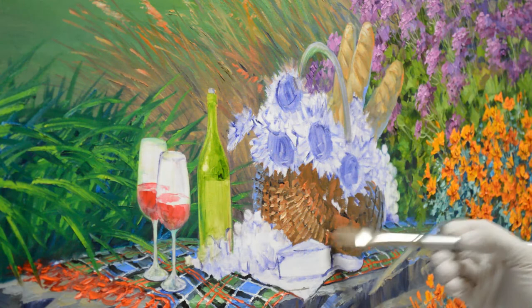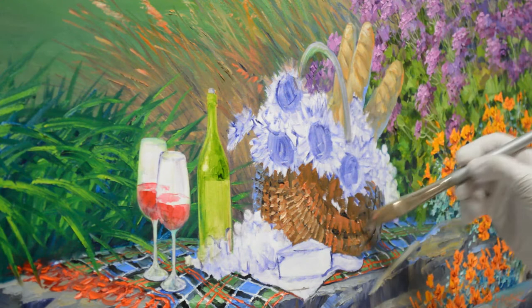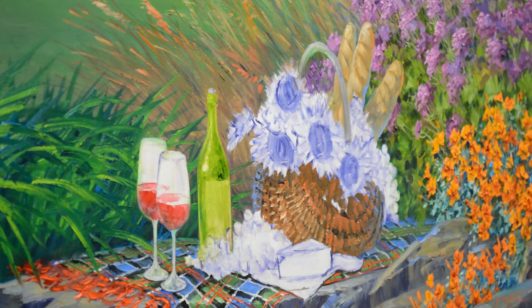I'll continue this around, and as we come around this way the wicker gets a little bit darker — it's in shadow now. I establish a few more little ribs on the basket.